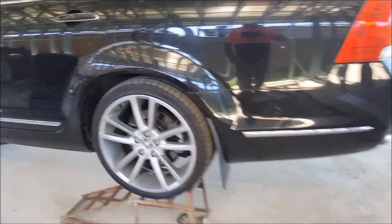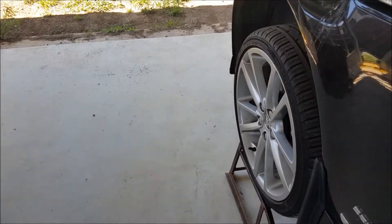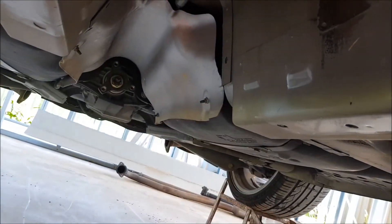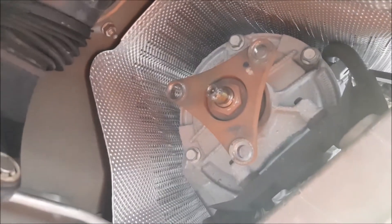So the next step is to get the starter motor out - I've already unbolted it, I'll show you that in just a sec. This is the tunnel. We've got the tail shaft out, the exhaust pipes are out. That's the yoke on the back of the gearbox.